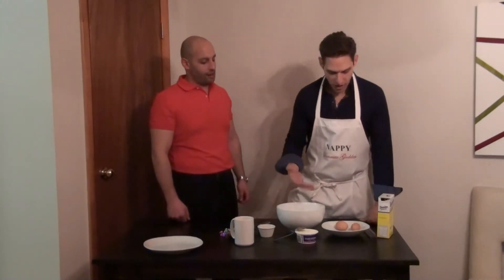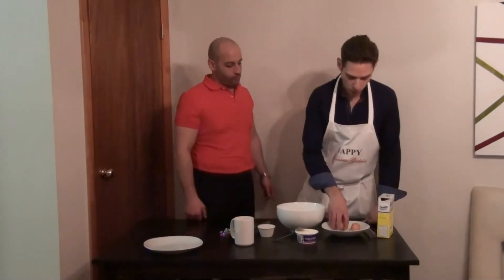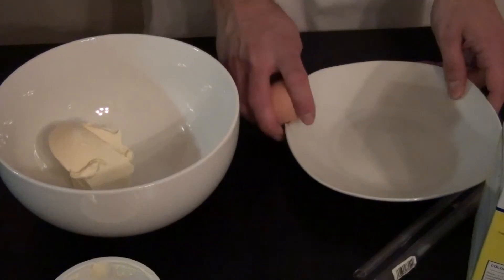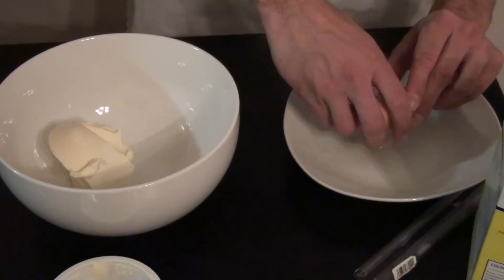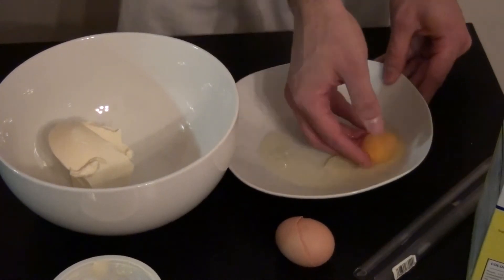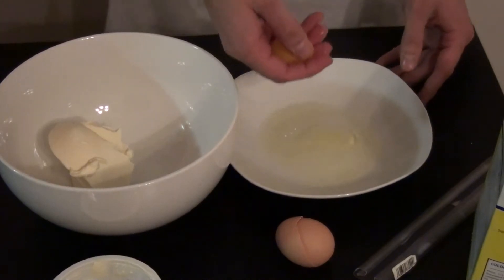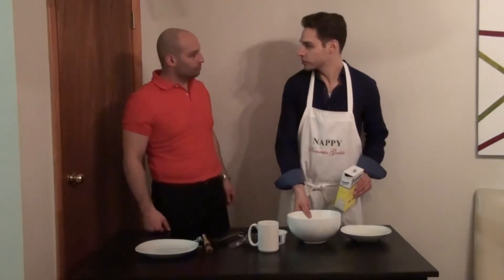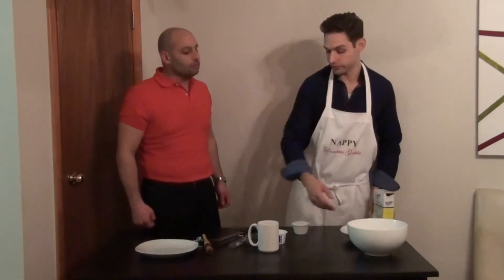I don't get it, man. How are you doing tiramisu in under 30 minutes? It's easy, man. I have my mascarpone cheese here. I normally use two eggs, but since we're gonna serve this tiramisu right away, I'm just gonna need one egg yolk. I'm gonna add a tablespoon and a half of sugar to this mixture and whisk it up, and that'll become our cream for the tiramisu.